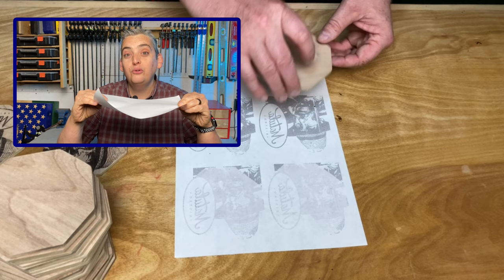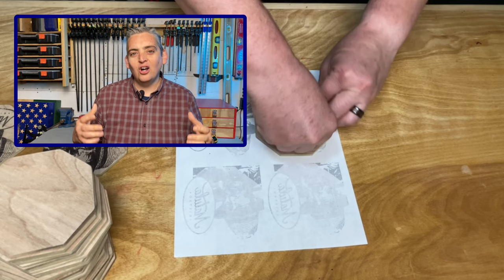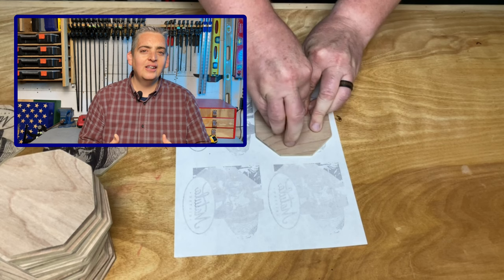We have found that this application works best on raw wood. I've tried it on wood that's already been sealed, stained, or painted, and the ink just kind of slides around because it really can't absorb into the wood any longer.